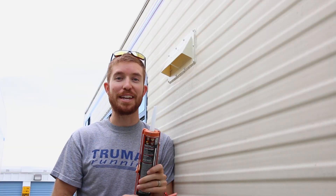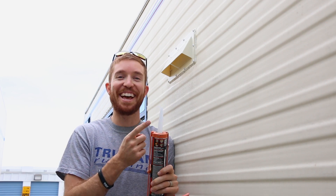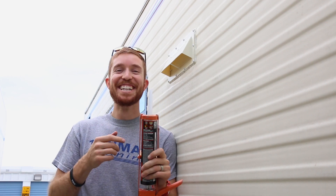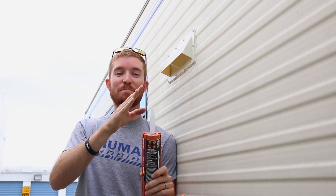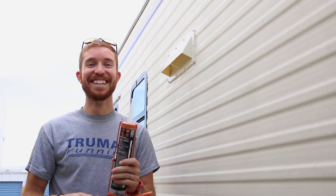Some of you professionals out there may be squirming in your seats, and I apologize for that. But somebody gave us a tip — just cut off the end of the caulk tube, just cut it off.